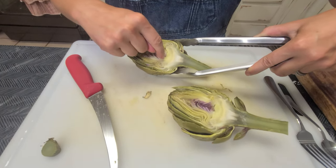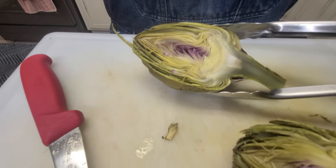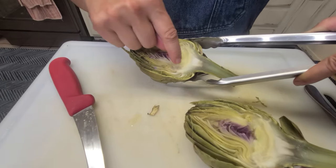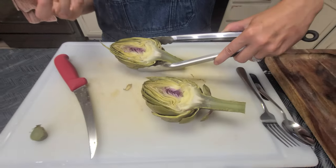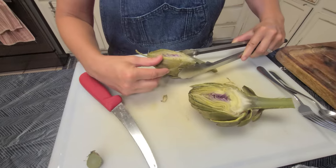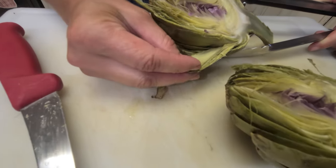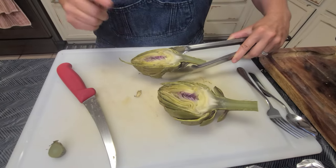This right here — these little feathery things — are the choke that you want to remove so that you can enjoy the meal. Everything underneath it is what we really like: the heart of it, aside from the meat on each of the leaves. Each of these leaves has a nice meaty vegetable.